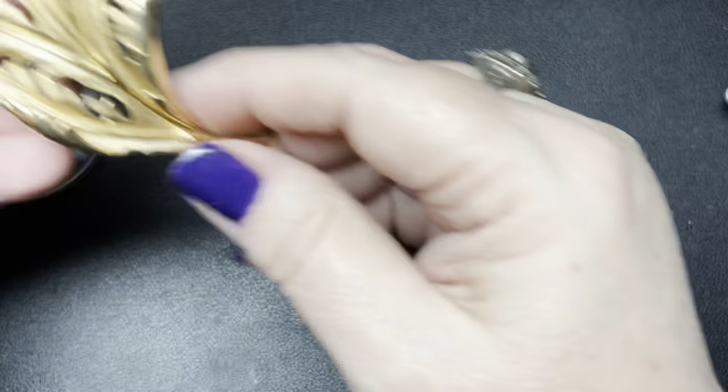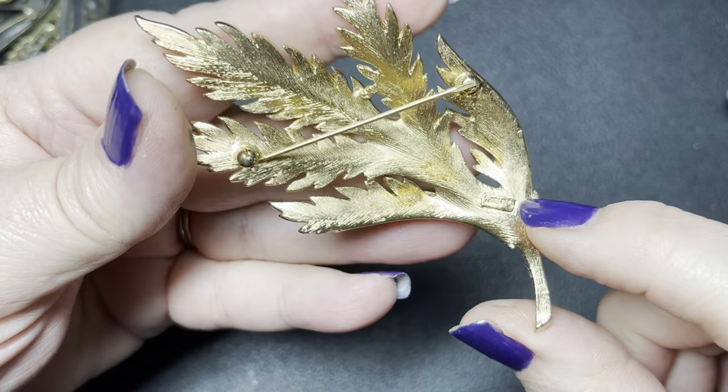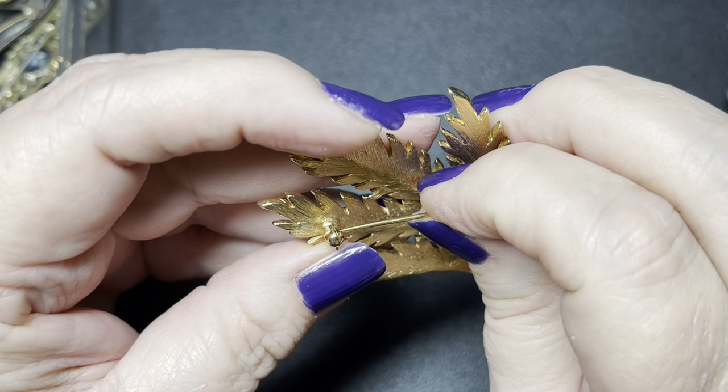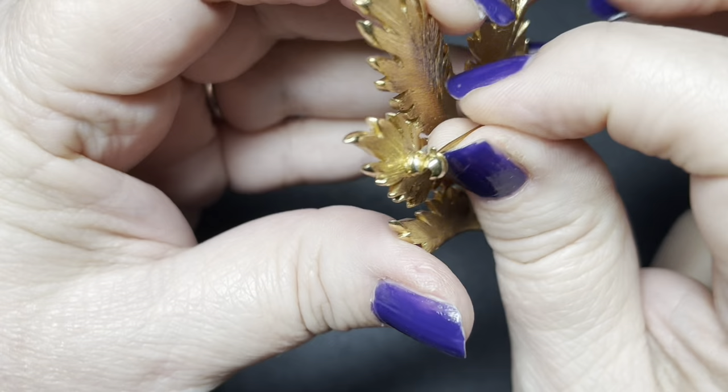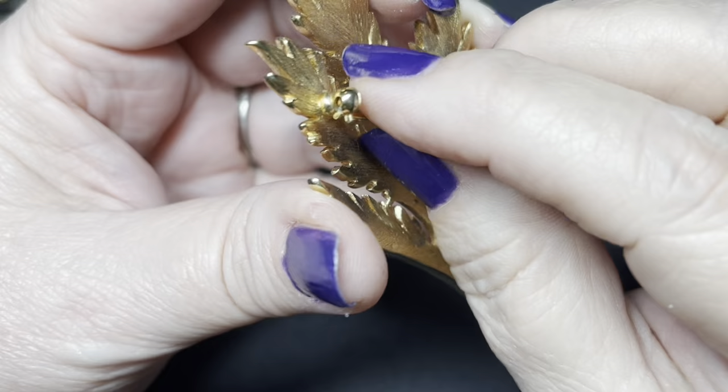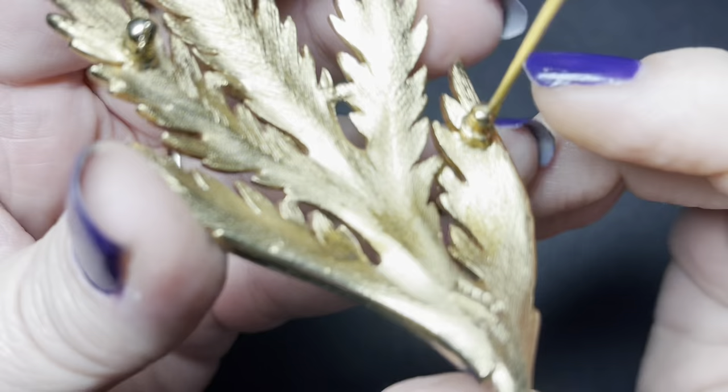This one is easy because it is Trafari. It says Crown Trafari with the copyright, which tells us it was made probably around the late fifties, early sixties. Here is that classic style where the tab goes all the way over to the bottom of the clasp, and then if you open it back up it goes straight out — that is the pin back.